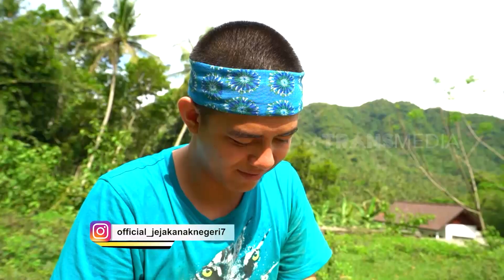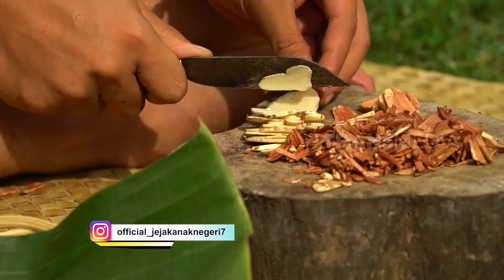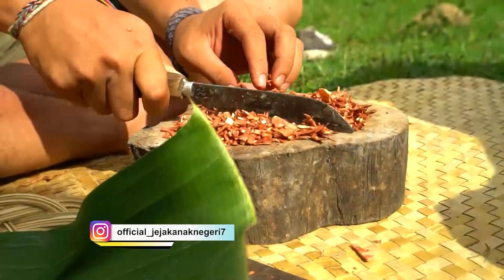Baik Pak Putu, kalau cuma potong-memotong itu mudah. Apapun yang bisa bikin perut kenyang, pasti tiang lakukan. Oh iya, kami akan membuat jajah pais.